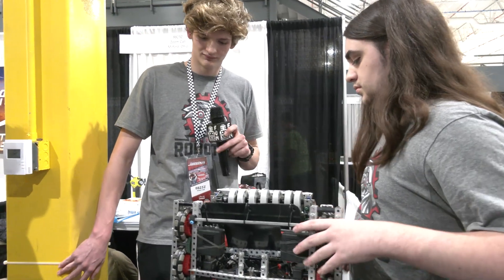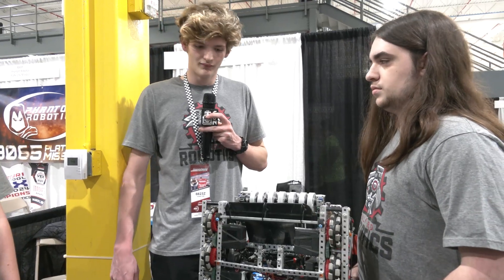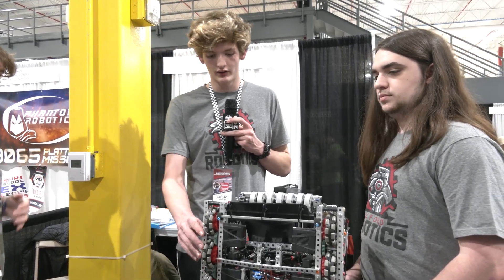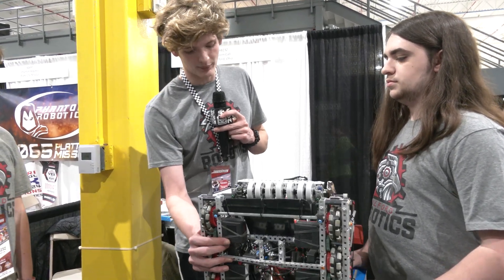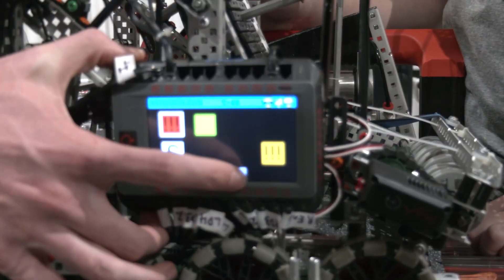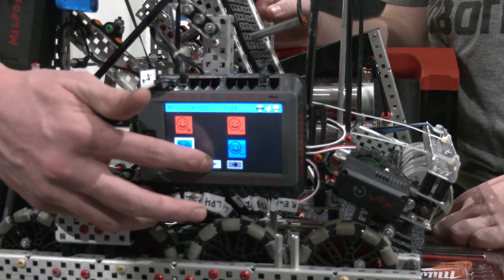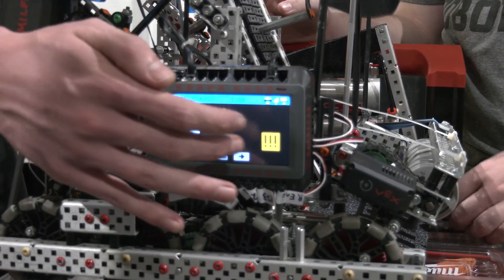Cameron, let's talk about programming — you're running a custom API. Yeah, we've got a lot of stuff with this custom API that I've been developing with past and current programmers from our team. It handles our tracking wheel and PID so that all our driving is essentially automatic — we just tell it 'go forward this many inches' and it's spot on every time. A big part of the API is our autonomous selector, which you can see on the brain here. It allows us to store as many programs as we want, assigned to buttons, and we can draw icons — so we've got skills, blue side, red side, positive, negative — so we can very quickly switch between programs without worrying about selecting the right one on the controller.